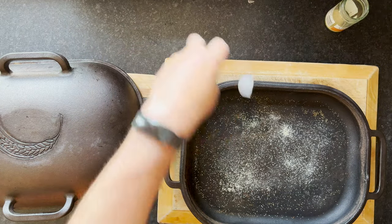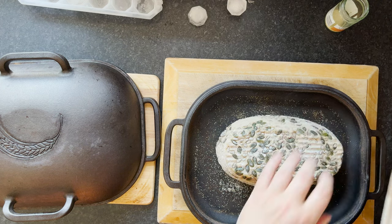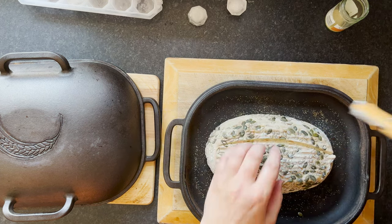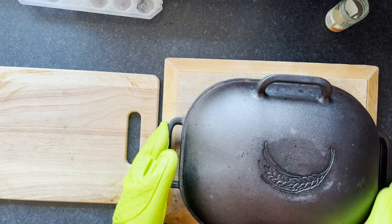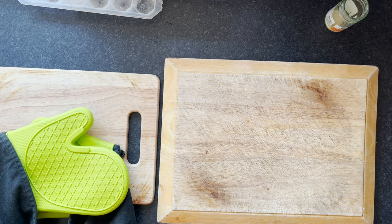Three ice cubes. Second loaf — I'll just do one nice score on this one, a simple slash. That's opening up well, beautiful, happy with that. Ice cubes in, lid back on. This time I'm going to put it to the side of the oven to give room for the other loaf on the other side. The first loaf goes back in alongside it — still at 240°C, which I'm now moving down to 220°C.